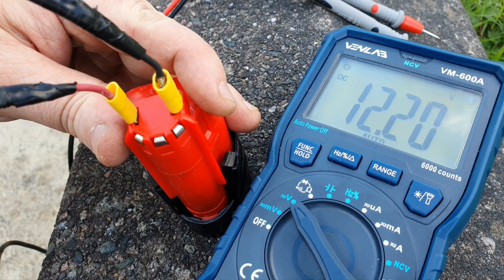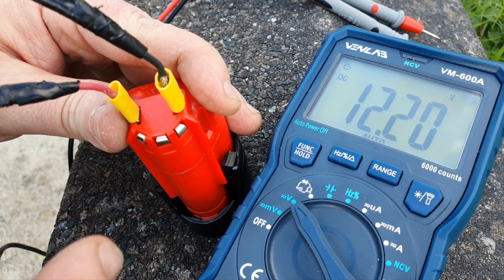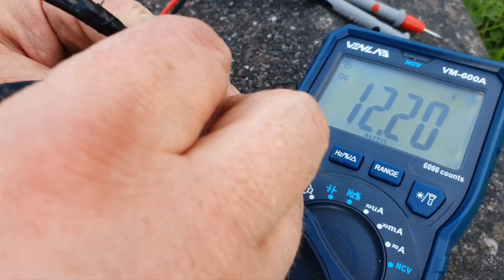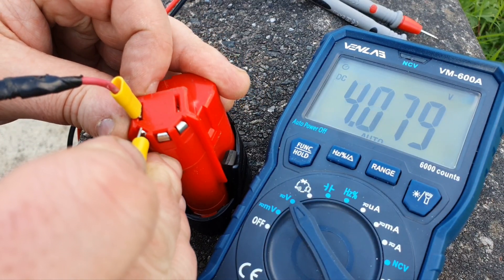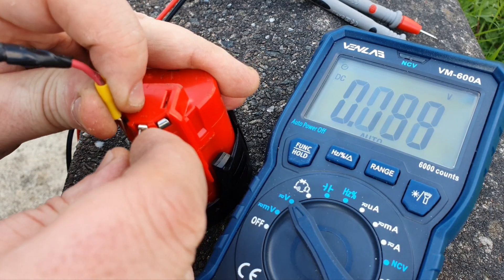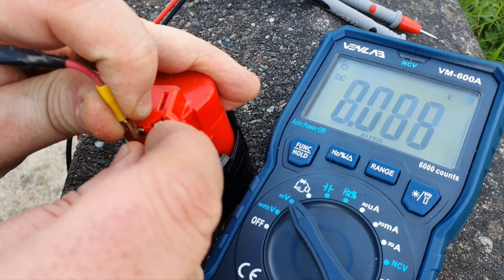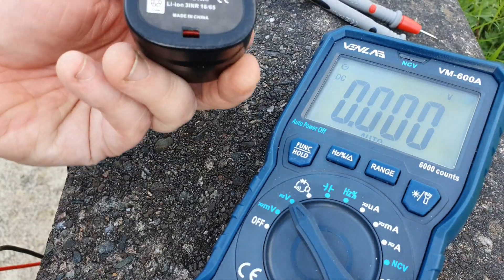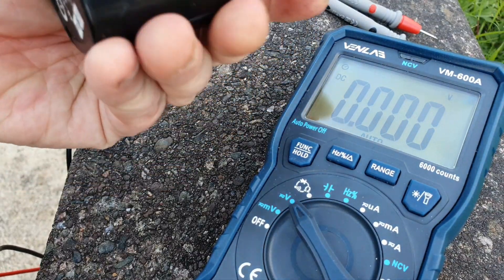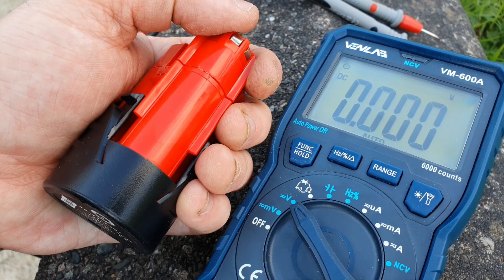That battery is taking a full charge, so I'll get it on the multimeter and see what it's got. Right, here we are now - 12.2 volts, so that's taking a full charge. And I'll show you how you can check the voltage of the individual cells. You go from here to here - that'll give you 4.8 volts; from here to here gives you the second cell voltage, which is nearly the same; and here to here, which is nearly the same. So we have a well-balanced pack.